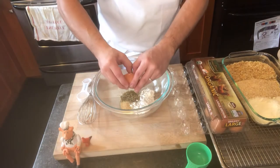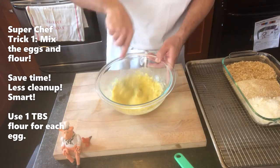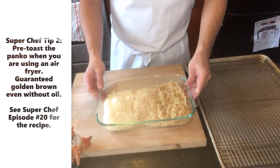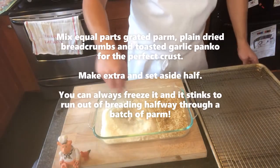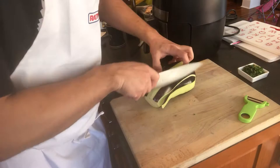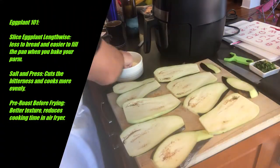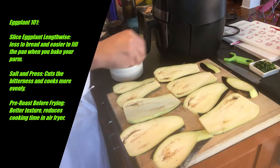Let's talk breading. Eggplant parm can be a very intimidating dish — it's a lot of breading, it's a lot of frying. So we're going to show you a couple of things that we can do to make our eggplant parm a little better.